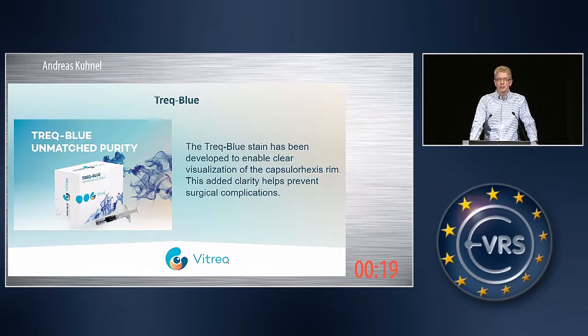And finally, last but not least, as the first dye that we are launching, we are launching Track Blue — a uniquely purified staining for cataract surgery, which is purer than what is on the market so far. But this is only the beginning. We are also working on new innovative dyes for ILM and ERM peeling.